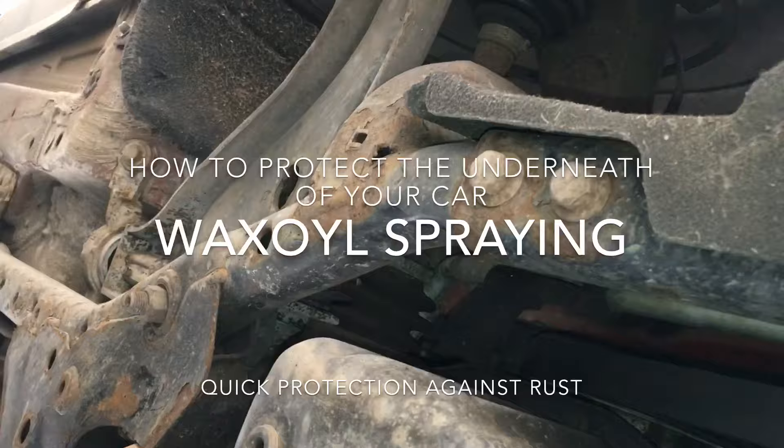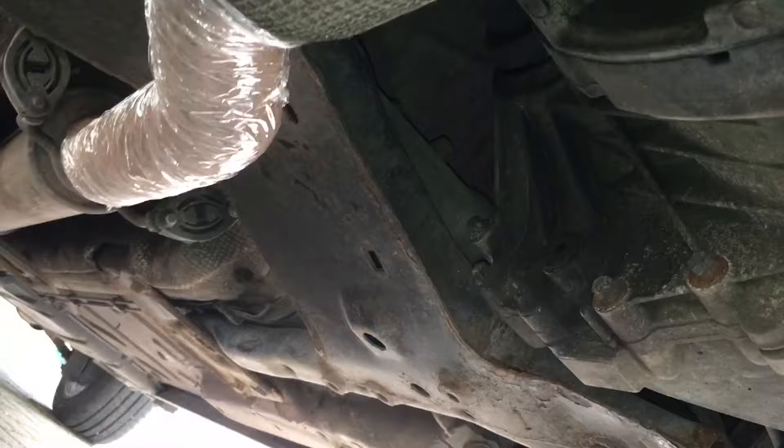Have you ever thought about rust proofing your car? You've been under the car and you've seen all these rusty bits on various suspension components. Not usually a great problem, but you really want your car to last a bit longer if you can keep it a while. So the best and easiest thing to do is spray it with wax oil.